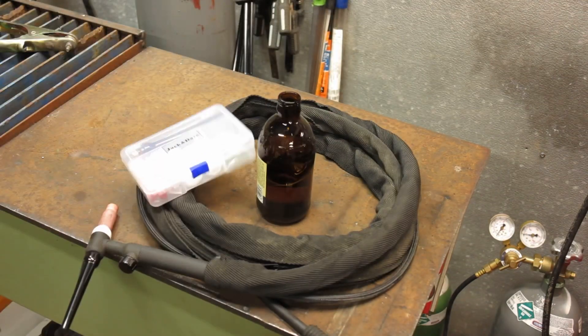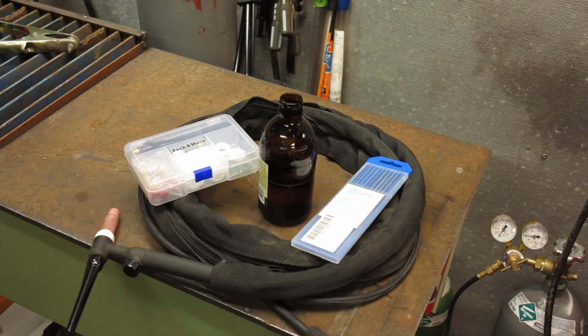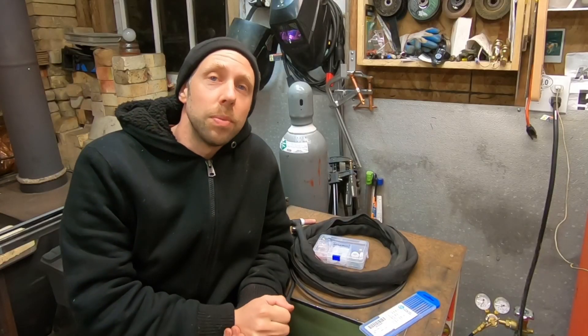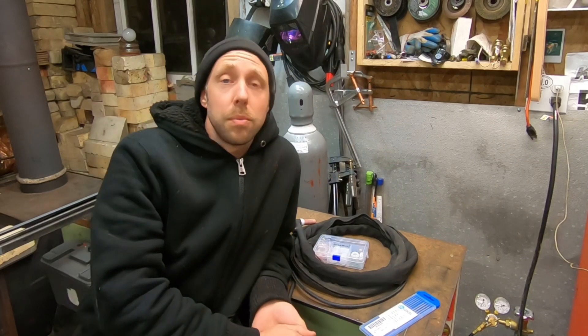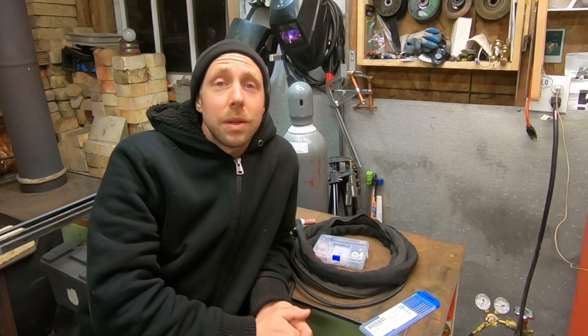I'm kind of new to TIG welding and I've been playing around with the Vulcan and the Titanium a little bit, practicing at work when I get time and around my shop. I've been having a lot of fun learning new technique for welding.